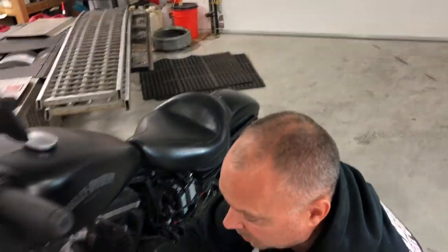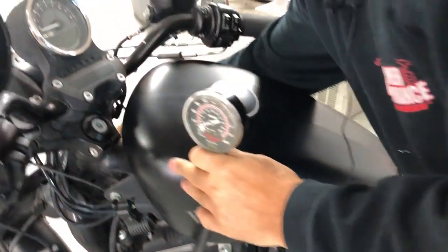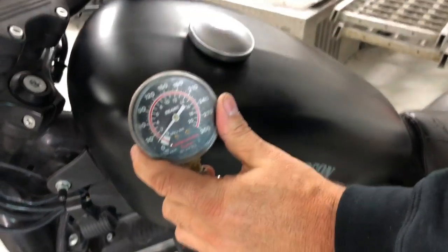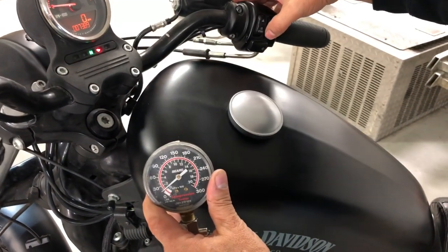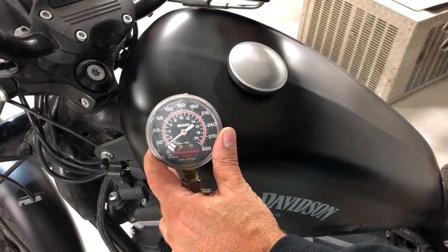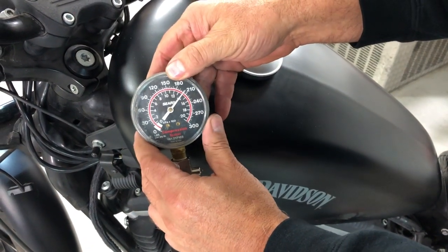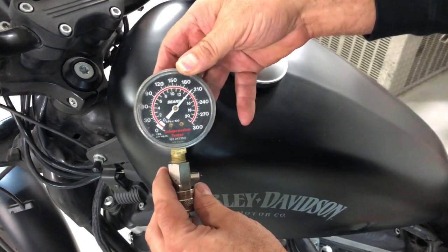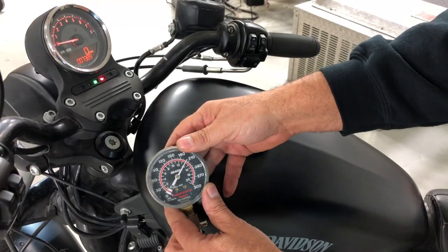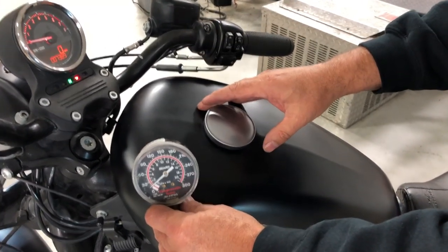Once we do that, go ahead and hook up the cranking compression tester. Turn the power on the bike and make sure your switch is in the run position. The first test I'm going to show you is with the throttle closed so we can see what it pumps. With Alex's bike he's got compression pretty high, so it's probably going to pump a high number even closed. You want to crank it until you see the needle stop moving. Closed, we're at about 200 PSI. There's a release button to release that pressure.